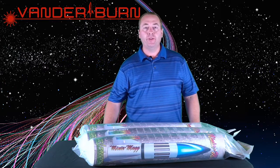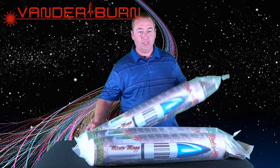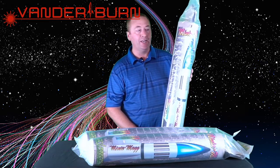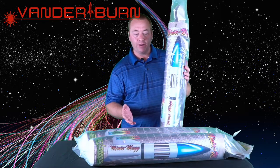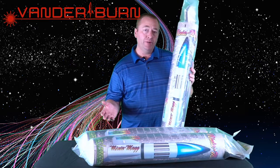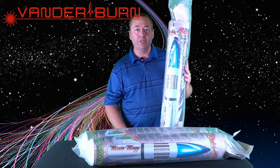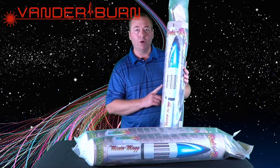What's up everybody, I'm Toby Vanderbeek from Vanderburn Rocketry, and today we're taking a look at the Lock Precision Mini Mag. This is a five and a half inch diameter rocket with a 38 millimeter motor mount — a nice short fat rocket. You're probably wondering why I have three here. You're probably thinking to yourself, 'Toby, you have too many rockets, you should share some with me,' and I may do that in the main build video, but for today this is just a preview.